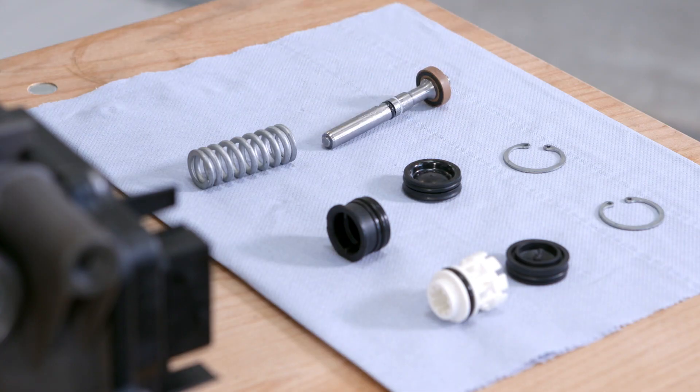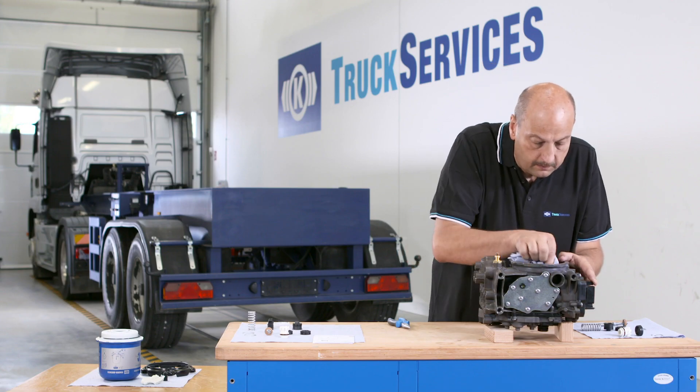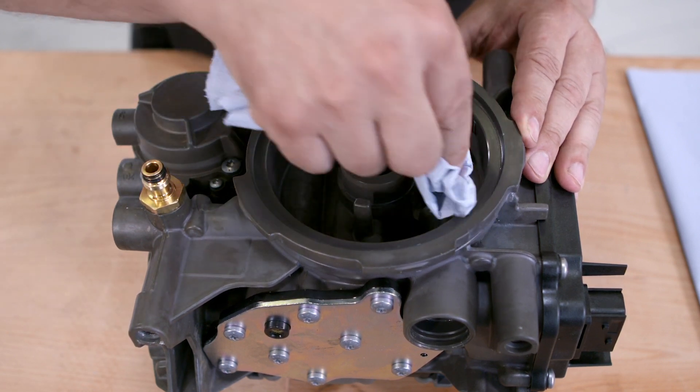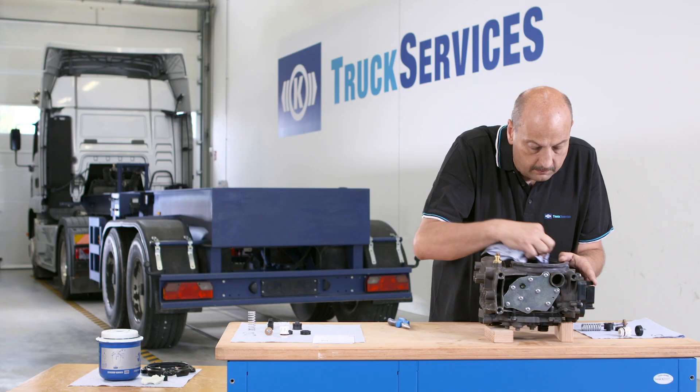You should now have removed these parts from the unit. Clean the interior with a lint-free cloth. Do not use any cleaning medium such as brake cleaner that would damage the surface.